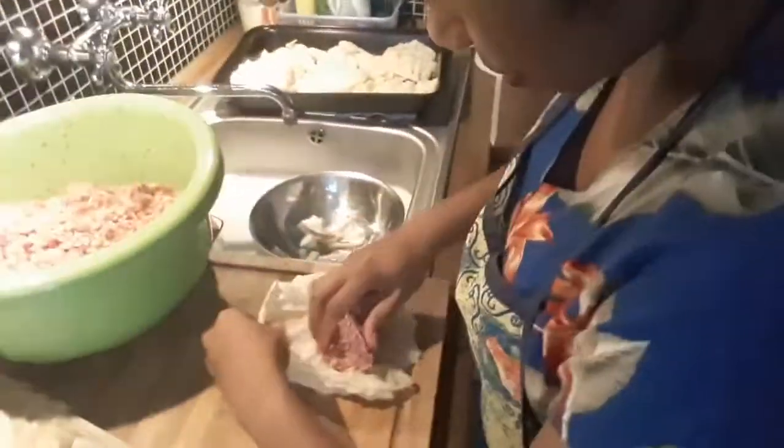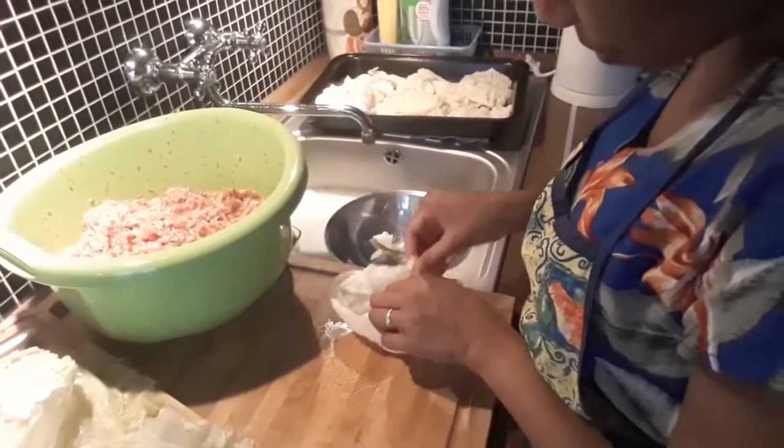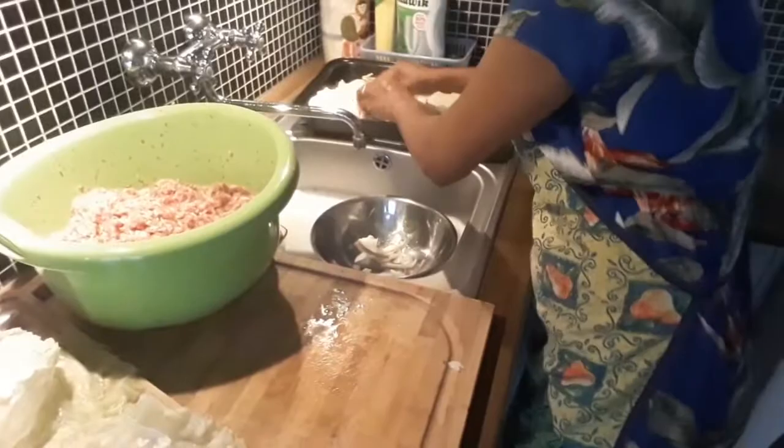Hello everybody, we would like to show you how to make a Polish dish called gołąbki. We're making it like this — there is meat with rice, salt, pepper, onion. Right now I'm making the sauce.